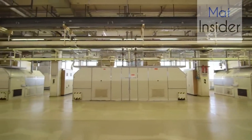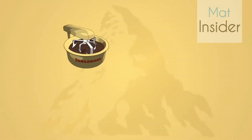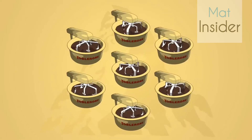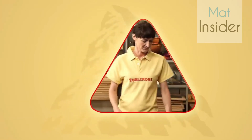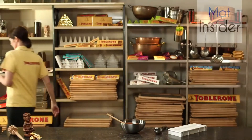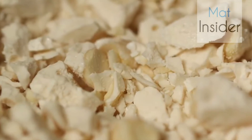Toblerone chocolate is so popular that one conche isn't enough — there are seven conches running simultaneously. And Anna? She's finished stirring. But wait — now the unique Toblerone ingredient has to be added: the nugget pieces.